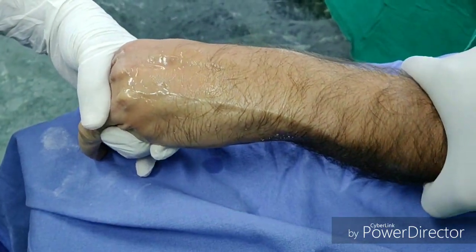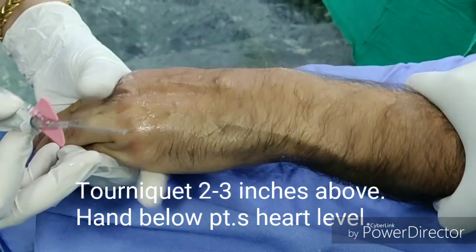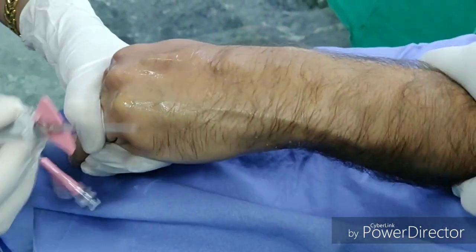Disinfect the site with alcohol and wear sterile gloves. Keep the IV cannula sterile, making sure its tip does not touch anywhere. Gently tap on the vein to make it more prominent.